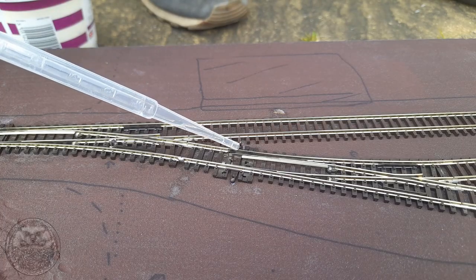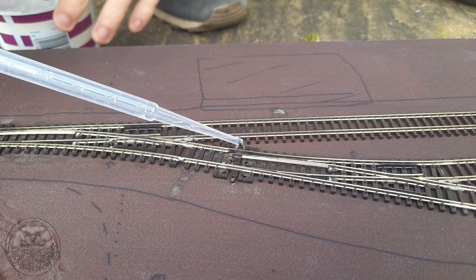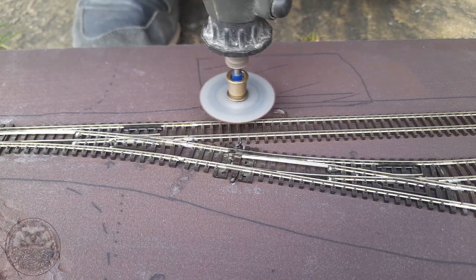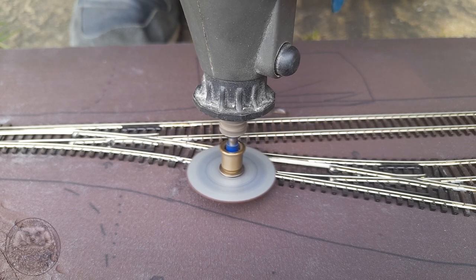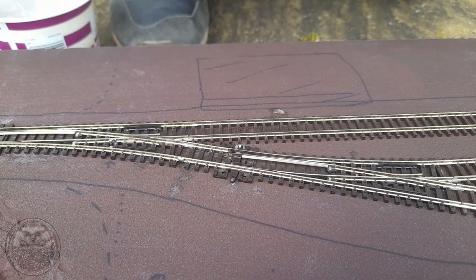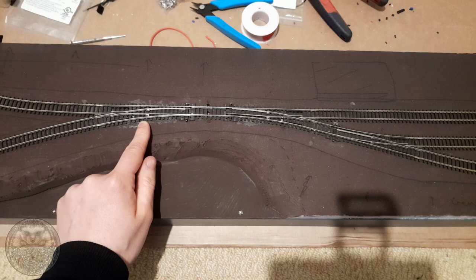The final step to neaten everything up is trimming the axles of the point motors that go through the levers on the points themselves. I was doing this with my Dremel multi-tool — one piece of advice: keep cooling everything down with a little bit of water, otherwise you'll melt all the plastic on the points. Don't ask me how I found that one out. After all that work, we can now enjoy the beautiful clack-clack noise of all three point motors moving in the correct directions.